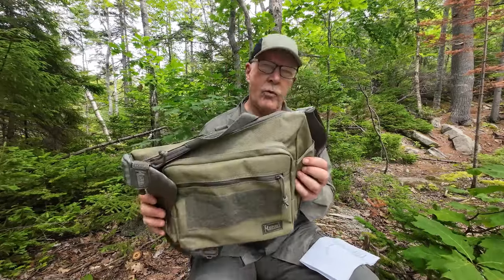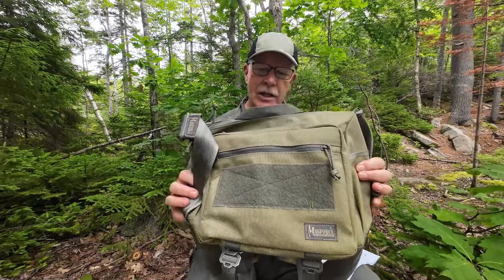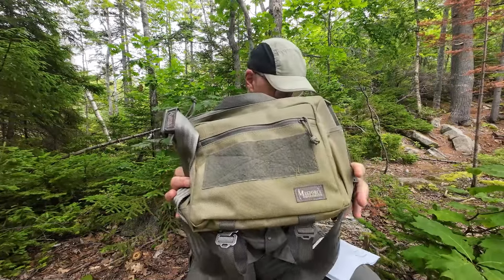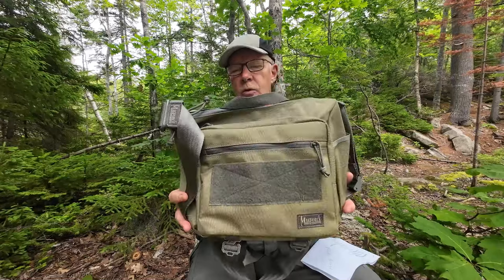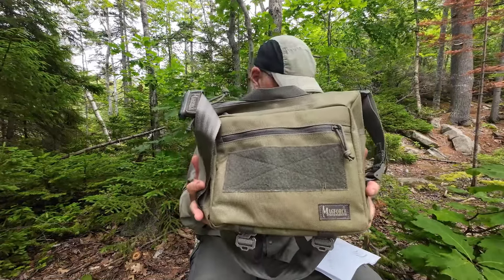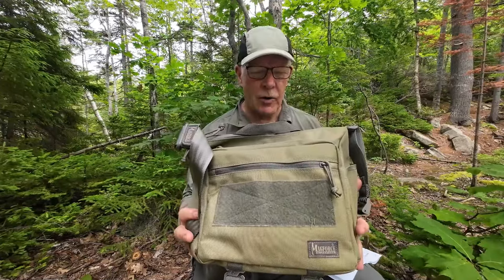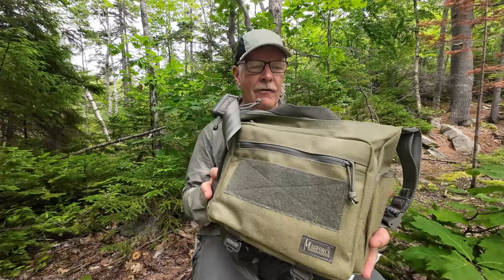It is made from 1050D Megtex ballistic nylon — we'll talk more about that in a few moments. The weight of the total unit is 23 ounces, which is 650 grams. It is made in Taiwan. The color for this unit — because there are some options — is khaki and foliage.